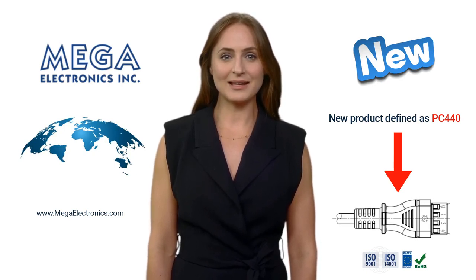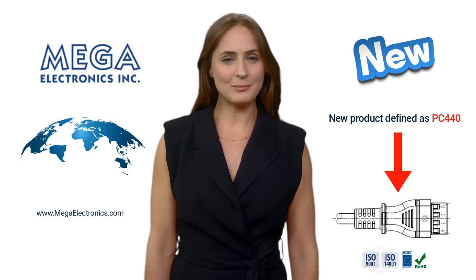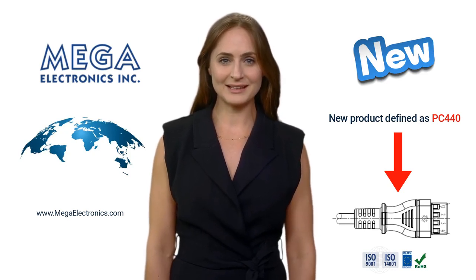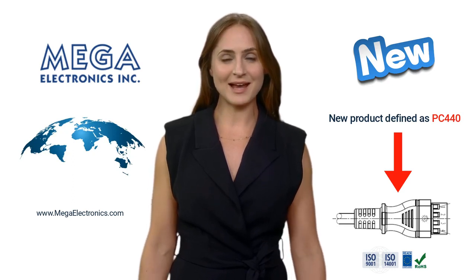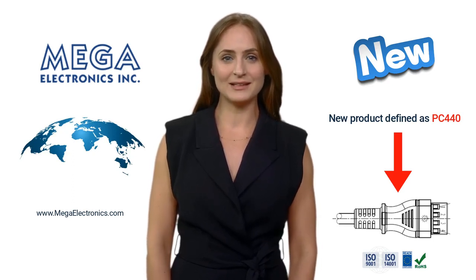This new product, defined as PC440, can be seen to my left. These connectors over-mold a four-space receptacle with 5mm pitch distance between the spaces, and using fork-type PCB edge mating terminals in conformity to Molex 9,4,5,2,9 or Microplex WB5004H.